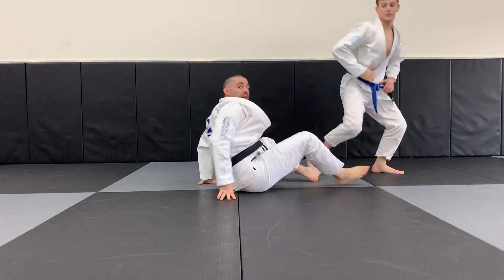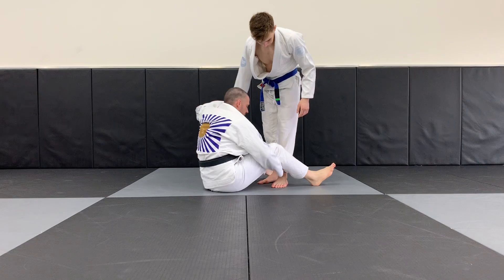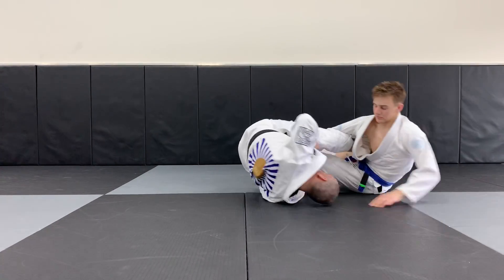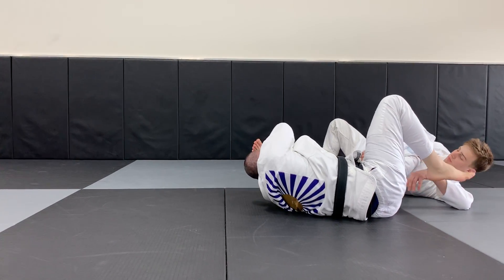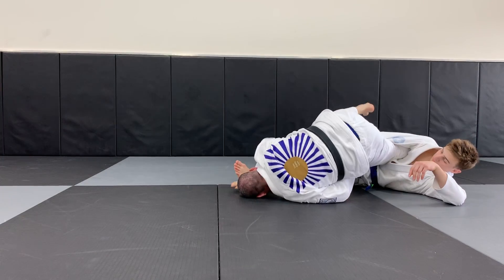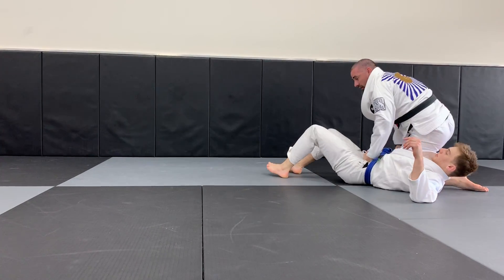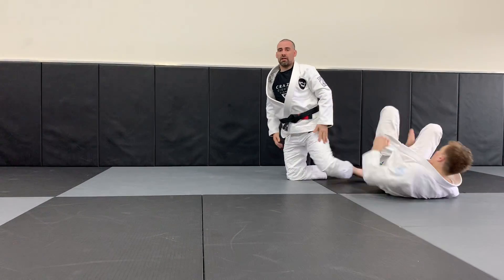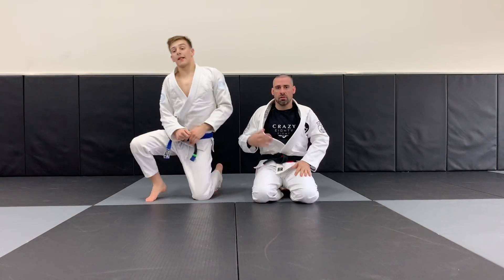Now if we do lose it a little bit and the guy goes flat, this is also not really a problem. If I lose it and the guy is forcing himself to go flat, I just turn, put my hand on the ground, slide to the other side, and then we're just in a regular omoplata position where we could re-roll or attack any submission. So that is just the omoplata off the delaheado lasso entanglement.